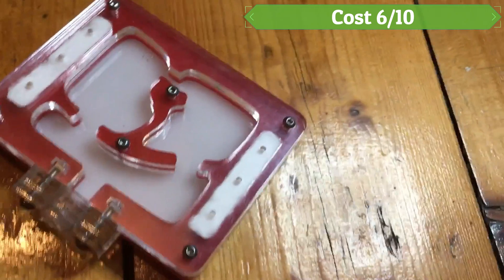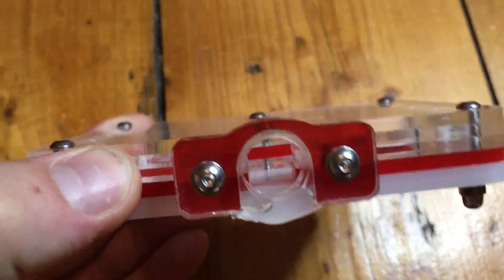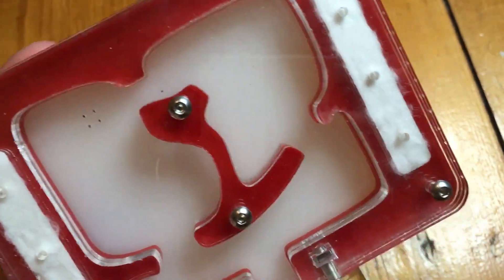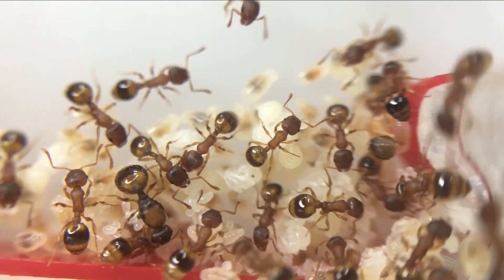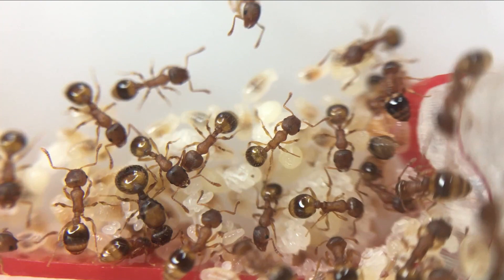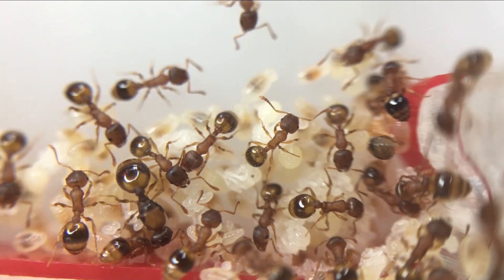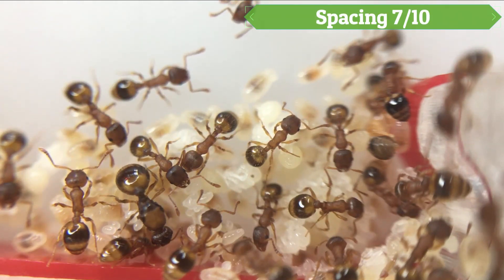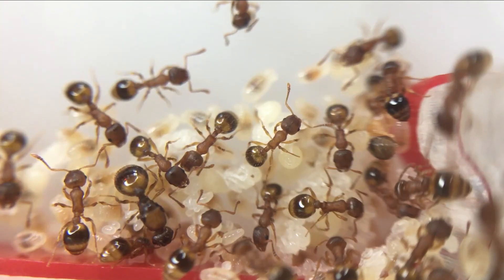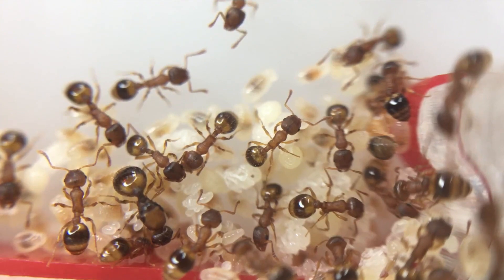Cost scores 6 out of 10. Although these nests are great in my opinion, they do tend to cost a bit more, especially for a good quality one that is escape proof and won't leak. This setup gets a lower score for cost as maybe not everyone will be able to afford it. It really is worth investing in a good acrylic nest. This nest is an Oz Ant's nest from more than two years ago and has been cleaned and reused several times. Spacing scores 7 out of 10. This setup does take up more space than the test tube setup, so gets a slightly lower score, especially when having this setup connected to an outworld or test tube.